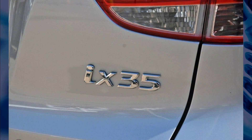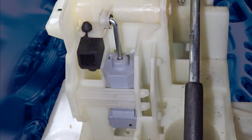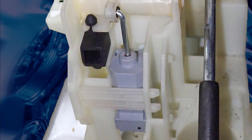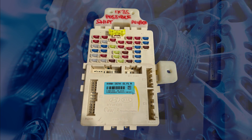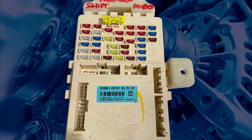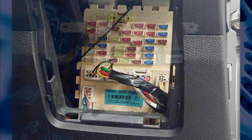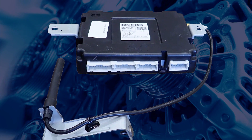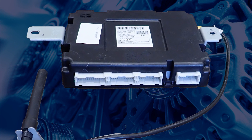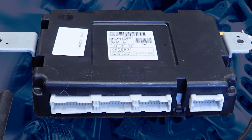The iX35 shift lock system uses a solenoid to unlock the shift lever from the park position, which is mounted in the gear shifter assembly in the centre console. Power to the solenoid comes from what Hyundai calls a smart junction box, which is a control unit and fuse box mounted under the driver's side dashboard. Depending on the year and engine type, the PCM, TCM, or BCM could control the earth circuit for the shift lock solenoid.